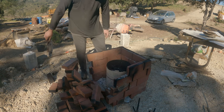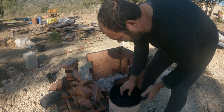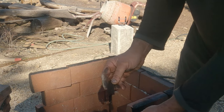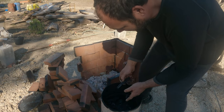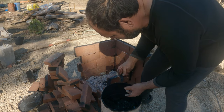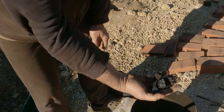It looks like biochar! Good quality biochar has no brown on the inside — it's cooked all the way through — and no ash on the outside. There is a tiny bit here but I think that's just what's fallen in. And it should sound like that. Yay, we made biochar — it's just the shell of what it used to be!